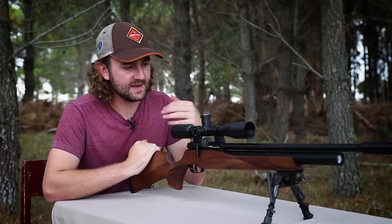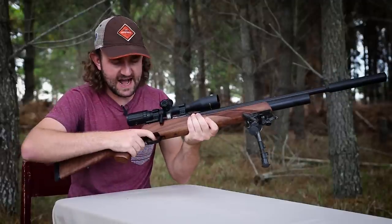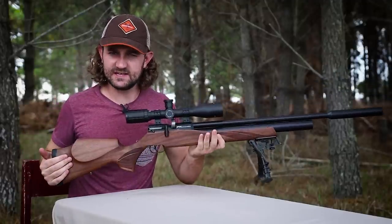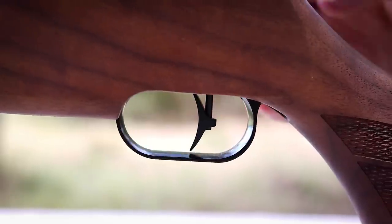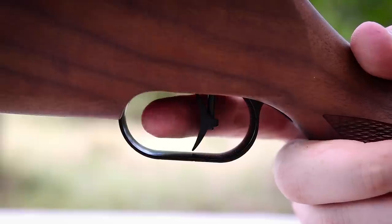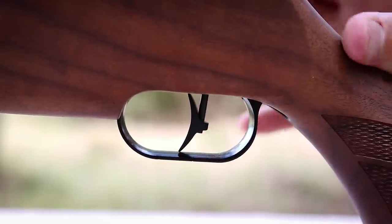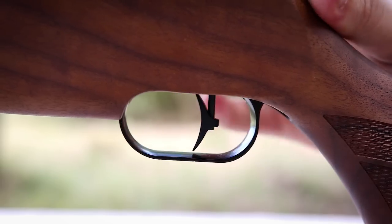The trigger is pretty much the same as the triggers you'll find on FX's more expensive models — it is light, crisp, and very adjustable. One of the things I like about this style of trigger is that you can actually change the angle and height of the trigger shoe to suit your finger, which can make a small but meaningful contribution to your accuracy and consistency.